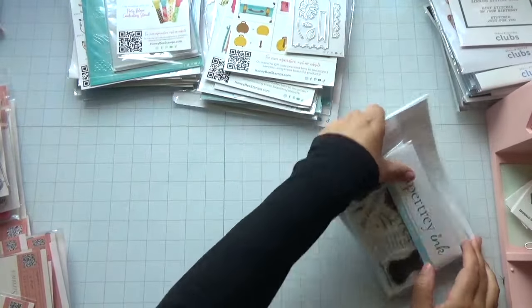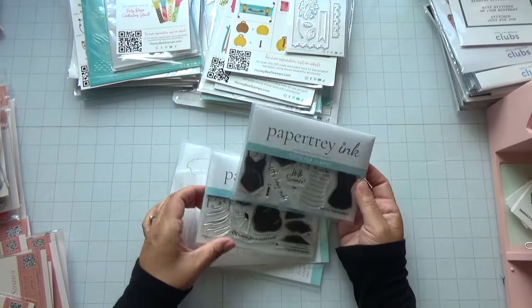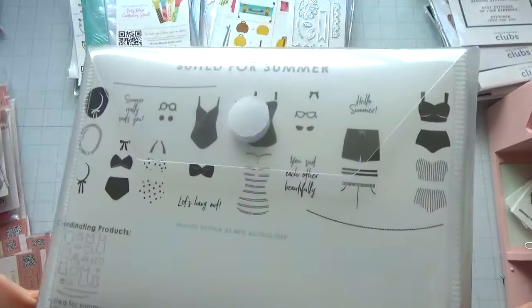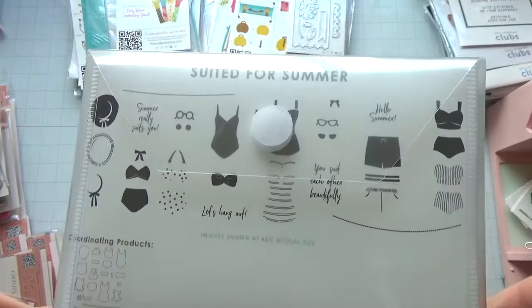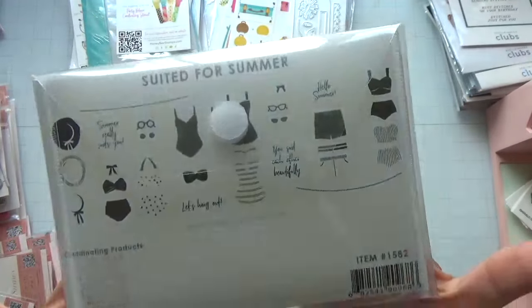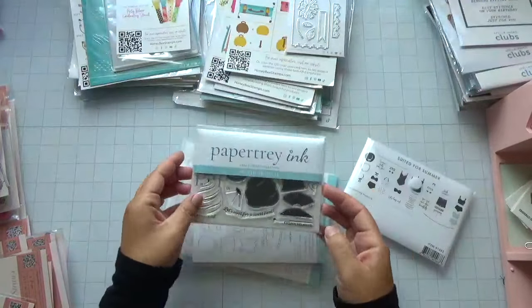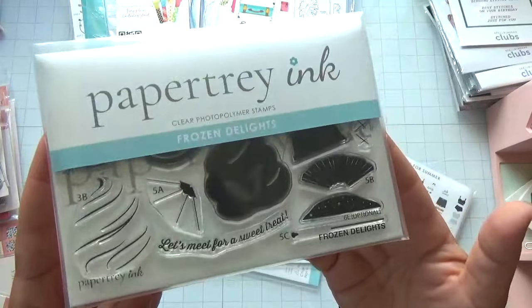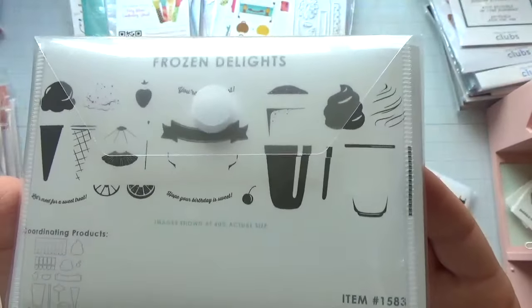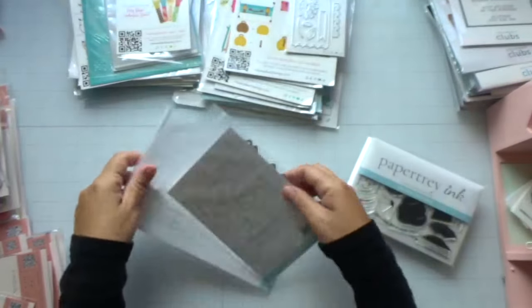From Paper Tray Ink, I picked up some summer stamps and dies — these are very neat. I think this stamp and die set will go well with any summer collection. The other one is called Frozen Delights — here are the stamps with the images, and these are the coordinating dies.